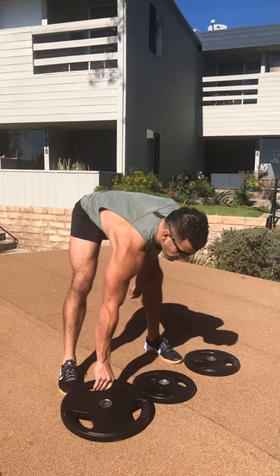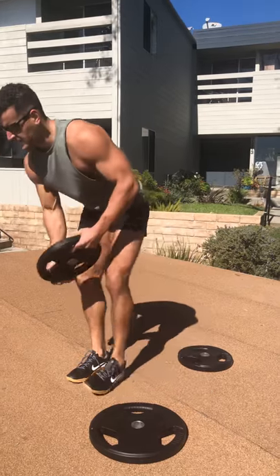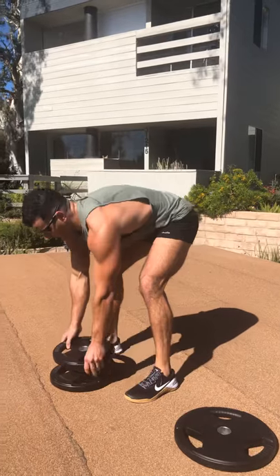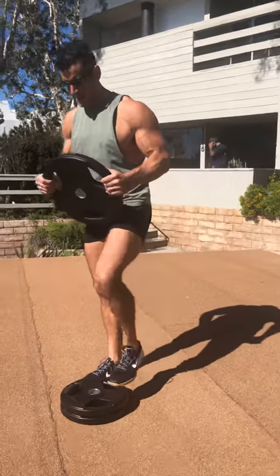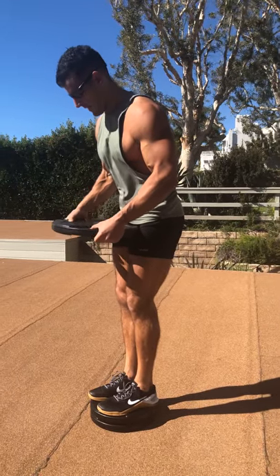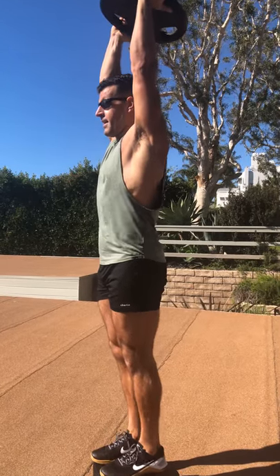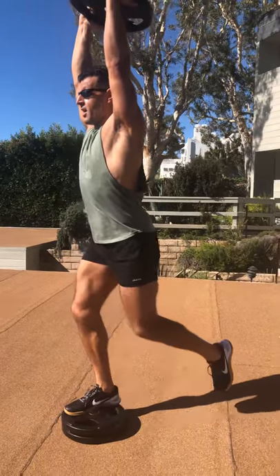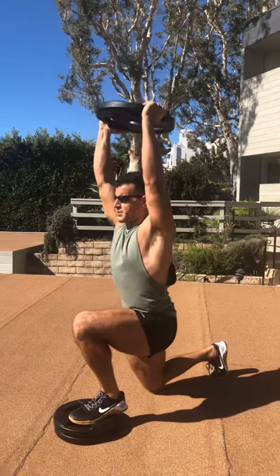From there we're going into alternating reverse lunges from deficit. The deficit can be created by one or two plates — two is obviously harder. Take your weight plate of choice; I've got a 45 here. Stand on the plates to extend the range of motion so your quads and glutes work harder — it also takes a little pressure off the knee. Hold it overhead, crunch the abs, rip shoulders down, slowly step back, land in control, pull right through, and then switch sides. Keep full extension of the arms and your core position locked down.